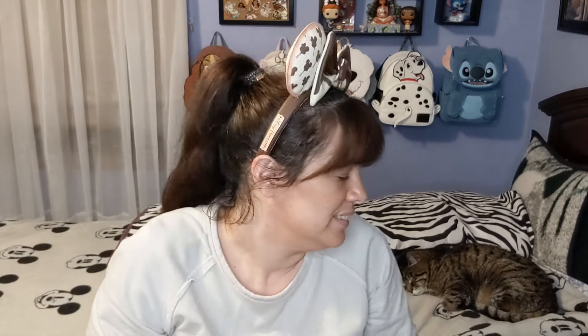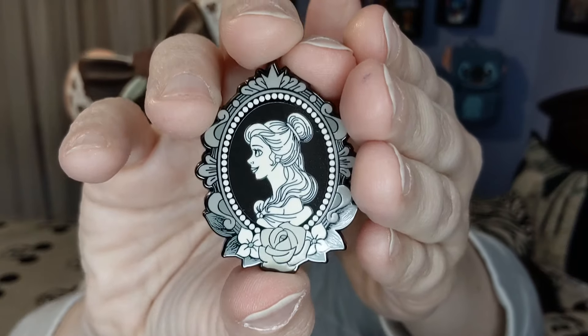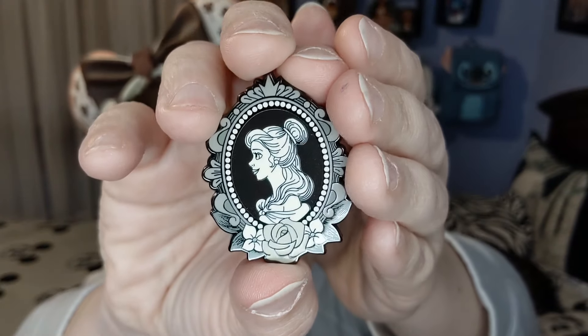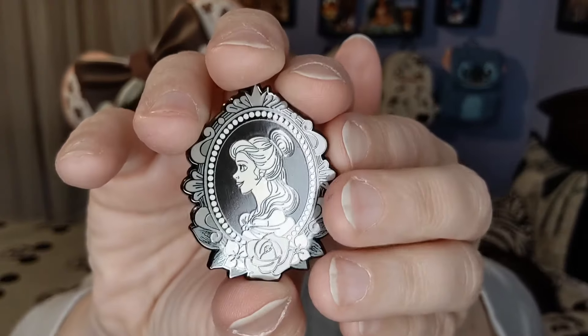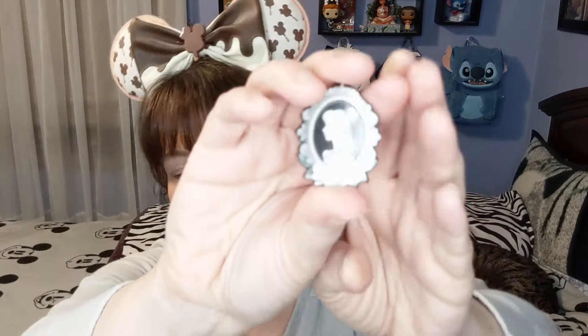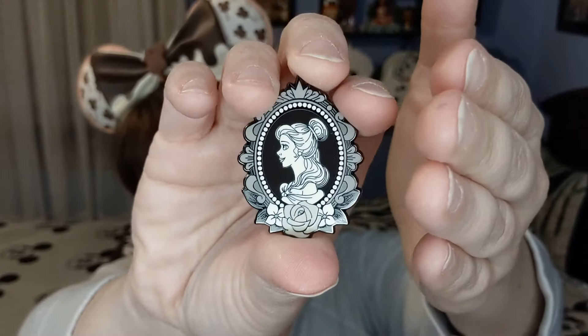First one — we have Belle! Look at that, with the rose right there. That is stunning. Even though these are black and white with some gray, I think they're so pretty. They kind of remind me of the silhouettes they do down at Disney World — if you go to Liberty Square. I used to work at Liberty Square and these look almost like those silhouettes. You have to let me know if you agree in the comments.